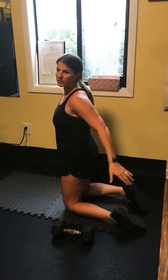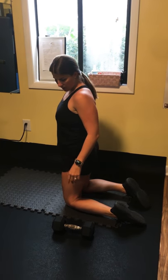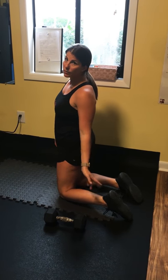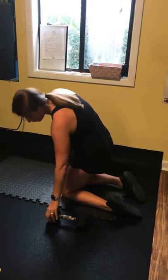Dumbbell donkey kick. We're going to work the glutes on this one. Again, this one's a little awkward setup. If you have heavy ankle weights, you could do it with ankle weights instead of the dumbbell, but I'm going to assume you just have the dumbbell.